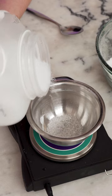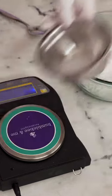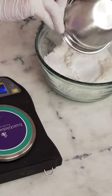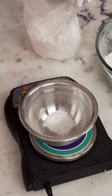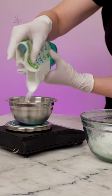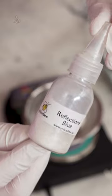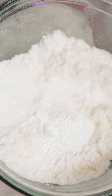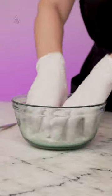Then you'll need 20 grams of baking soda, 22.5 grams of Epsom salts, 10 grams of Citric Acid, 10 grams of SLSA — make sure you're wearing your respirator for this one — 20.5 grams of fine sea salt, and half a gram of biodegradable glitter. Put that all in a bowl and mix until uniform.